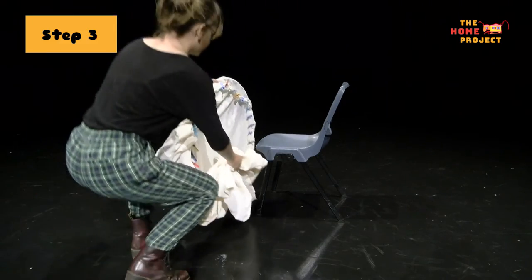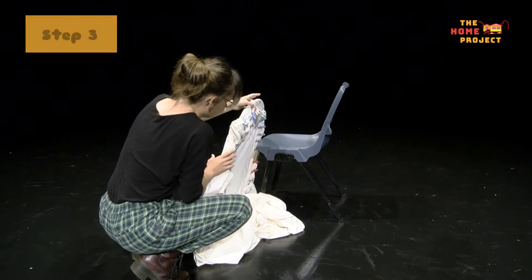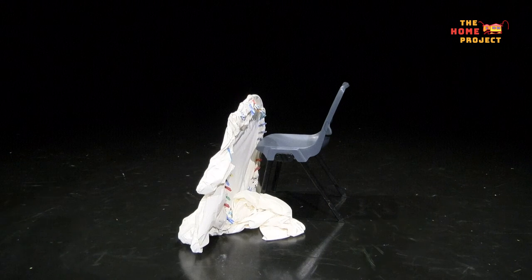Now that your shadow screen and puppets are ready to go, the next step is to set up your light. We'll be working in low light very soon, so before you start, it's important to clear the space and floor of all your equipment and to make sure there's nothing that you or anyone else can trip on or run into.